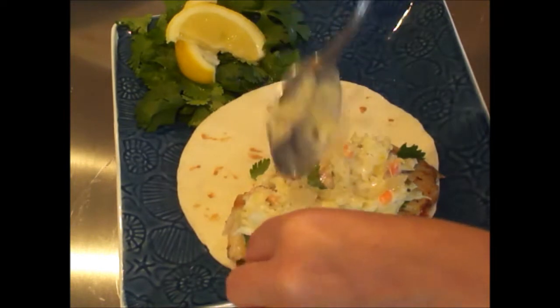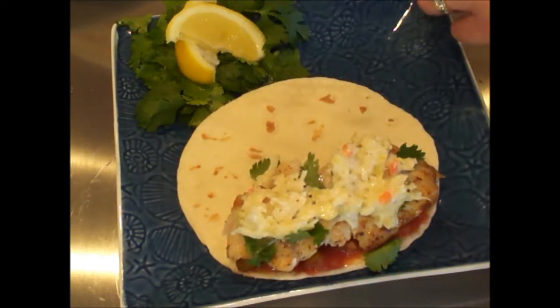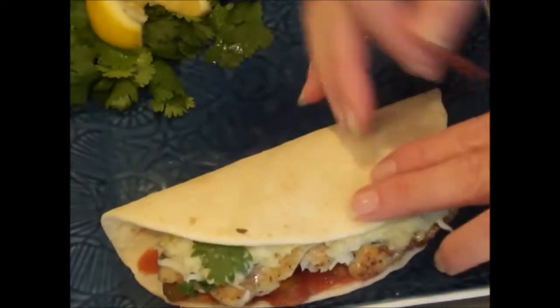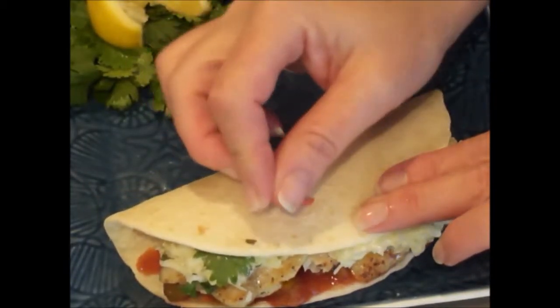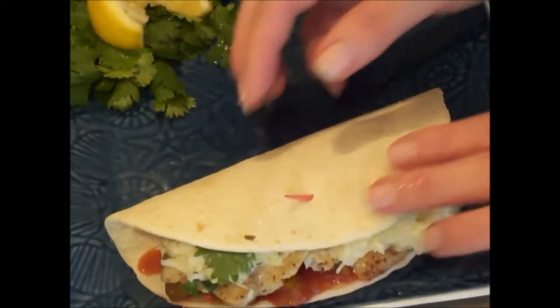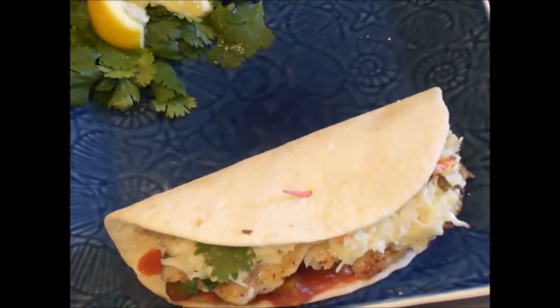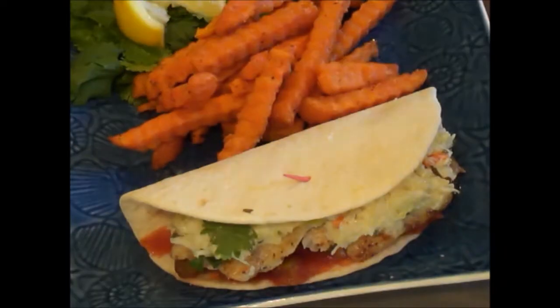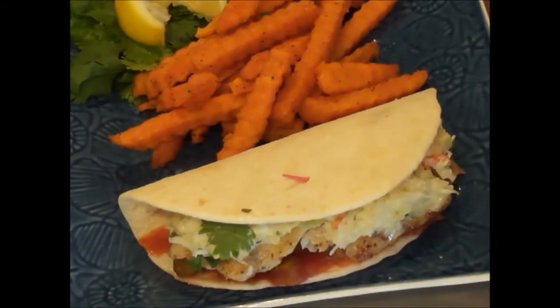It could be your homemade coleslaw or a store-bought coleslaw — whatever you prefer. Fold over your tortilla shell; I like to put a little toothpick to keep it closed. And I like to serve this with sweet potato fries — for some reason this goes very well with it. And voila — my one, two, three fish tacos. I guarantee you're going to love these.